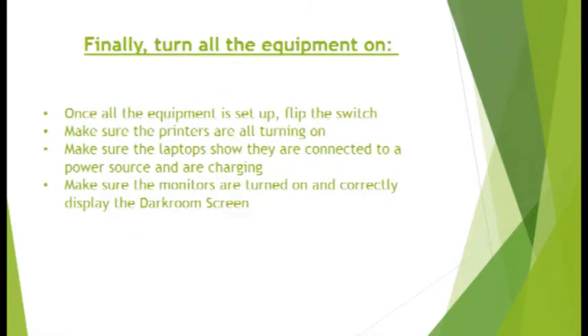Power on all equipment and ensure all equipment is functioning properly. Make note that the main laptop that has the printers connected has Darkroom started and running prior to opening Darkroom on the secondary machines. Darkroom is the green screen software and is discussed in other tutorials.